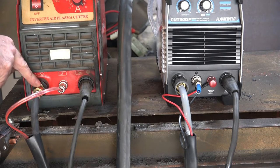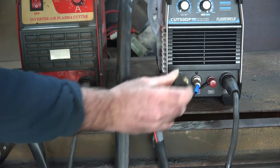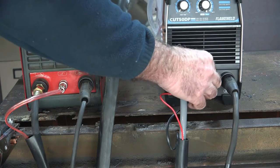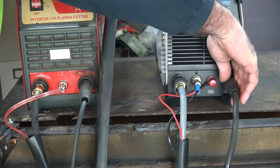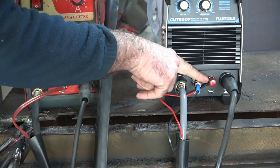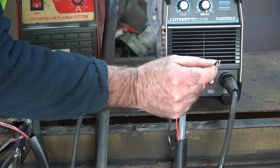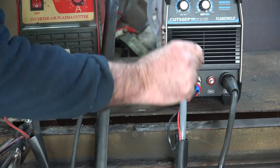So now let's go to the Pilot Arc version. We've got exactly the same — the airline with a big lead going up the guts of it that supplies the power to your torch, exactly the same as the other one. The on-off switch is just the same. We have the same earth lead connector. But on this one we have this extra wire. You'll notice it has a wire that clips on here. That's how you know if you've got a Pilot Arc torch — it'll have all the same fittings but with one extra wire, normally red or green.